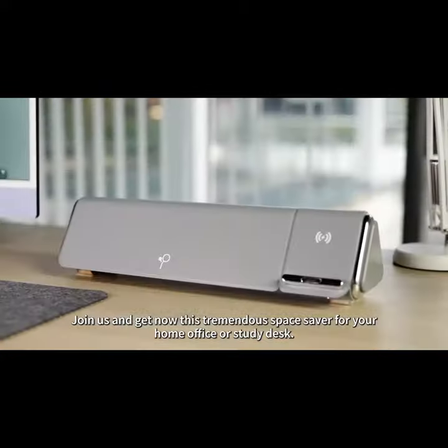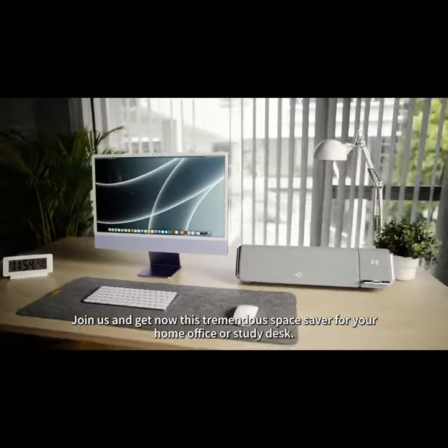Join us now and get this tremendous space saver for your home office or study desk. Call us now.